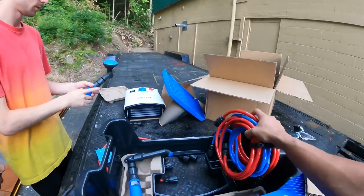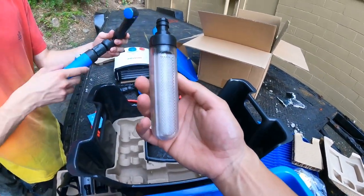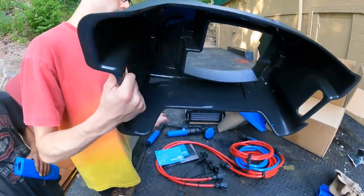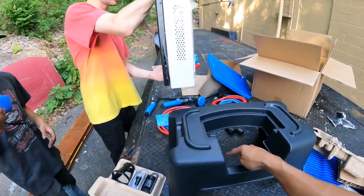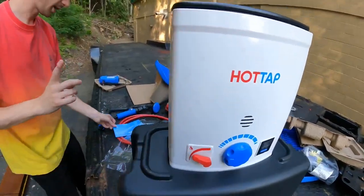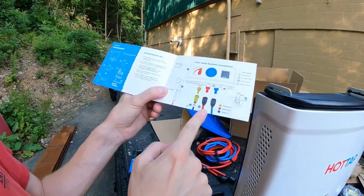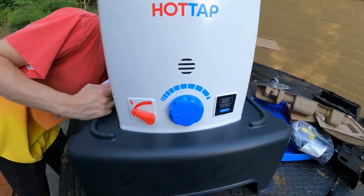These are water lines, and this is definitely a water filter. Is this the filter you just put right in the lake? I think you literally just put that in the lake and turn it on — good to go. Here's the faucet. Let's flip down the stand and put the Hot Tap in it. Let's read the quick start guide. Look at this setup — nice construction. Instructions: turn the water flow on at the shower handle switch.